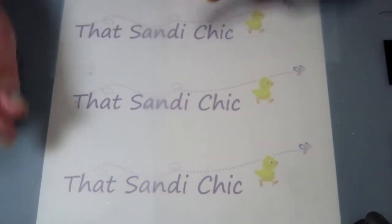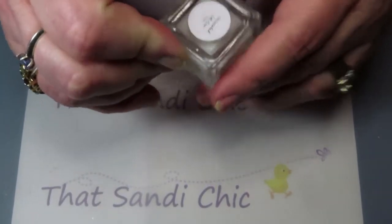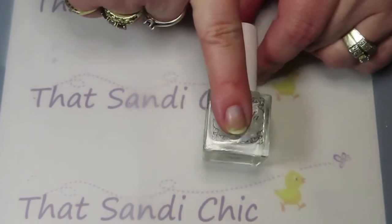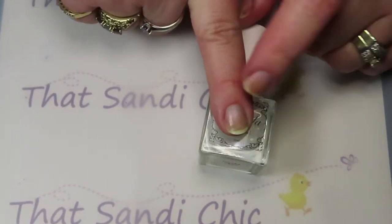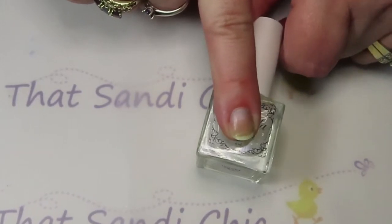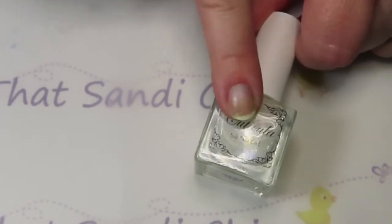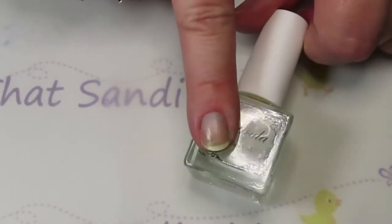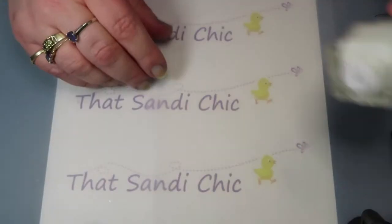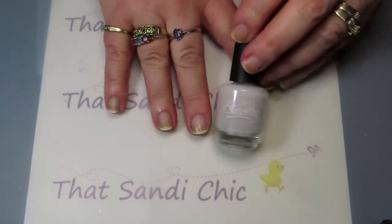The next one I did was the Cuticula, and I used the silk base coat. I'm actually pretty impressed — for something that didn't say it was stain resistant, there's just a little bit of staining there, which is not bad. I'm pretty happy with that. This is one I'm going to give a few more tries. It does ship to Canada and I like the idea of it being a silk base coat.